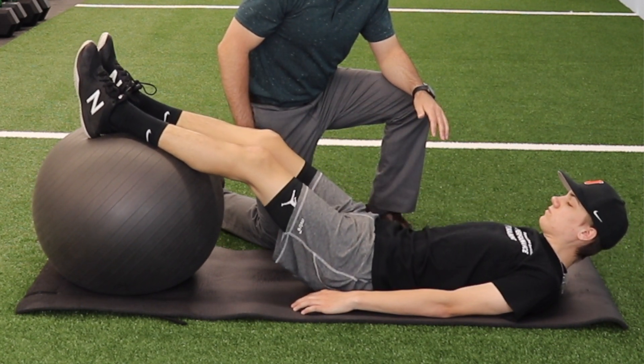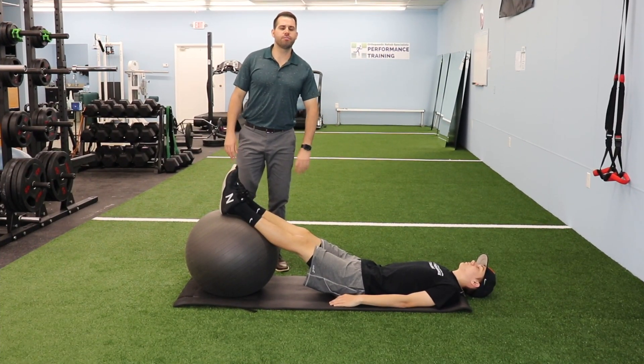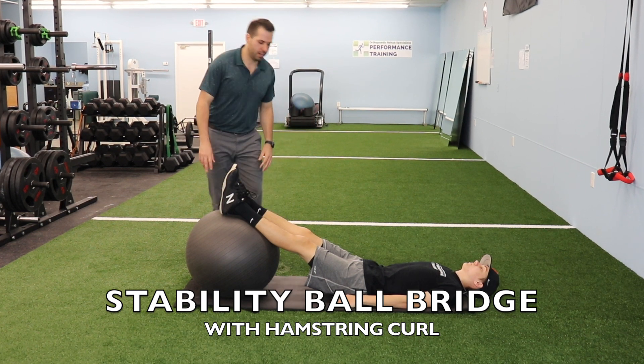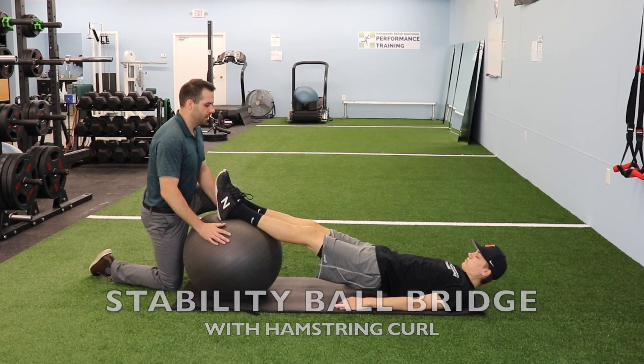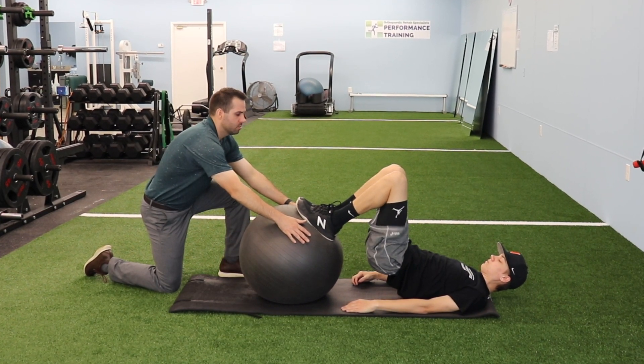A progression I like to do for the stability ball bridge is to also include a hamstring curl. I'll support the ball and have the athlete bridge up and pull his heels towards him, better recruiting and strengthening the hamstring muscles.